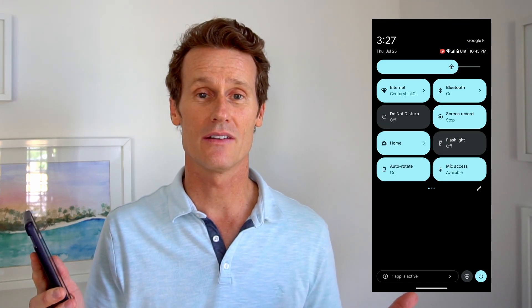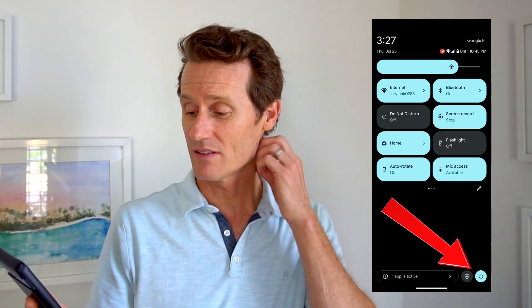I like using the assistant — I don't power off my phone that often, so I'm going to keep it on the assistant. Another way you can do it is in the quick menu on your phone. If you swipe down from the top, this is your quick settings on your Android phone.